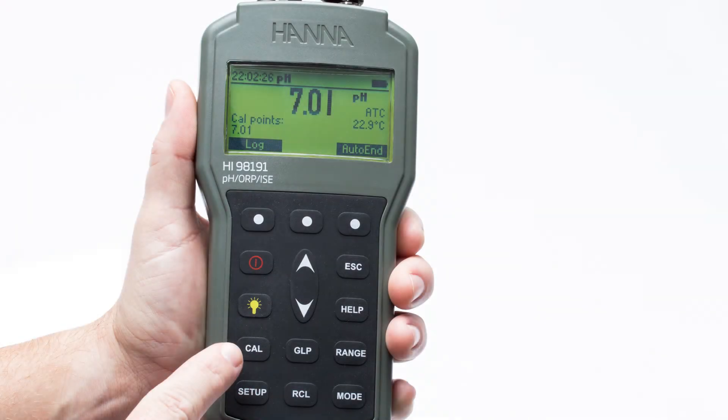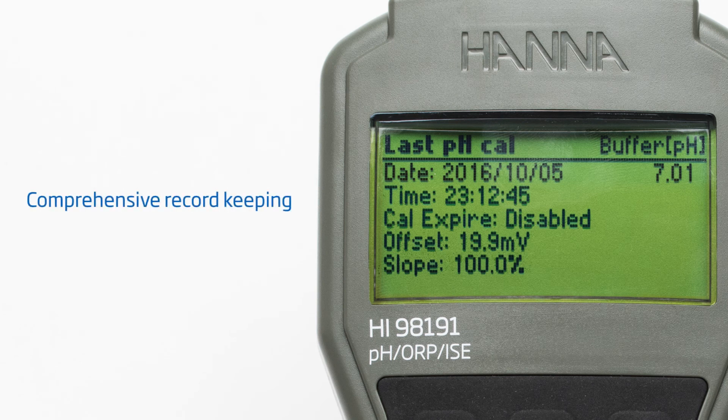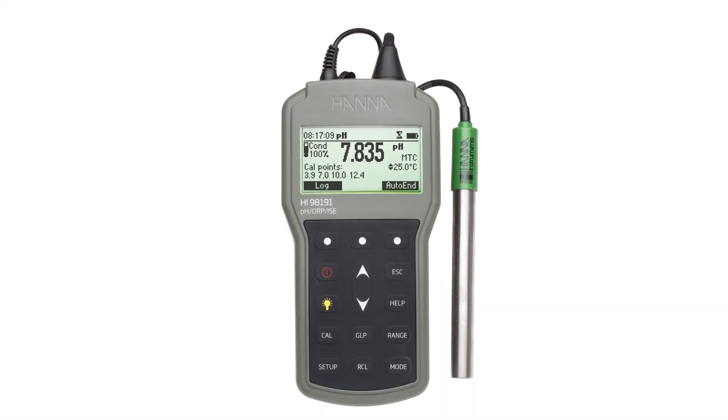Pressing the dedicated CAL button enters automatic calibration. Calibration data is stored upon exiting and can be reviewed by pressing the GLP button. The GLP data includes the last calibration date, time, days to expiration when calibration timeout is enabled, calibration points, offset, and slope percentage. The stored GLP data and log measurements allow for comprehensive record keeping for any reporting purpose.